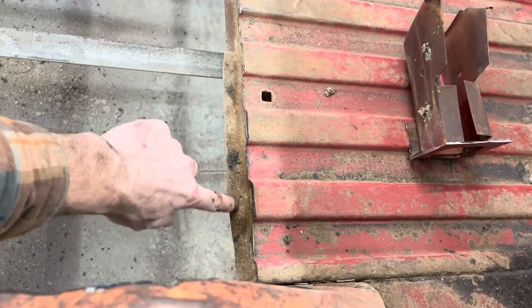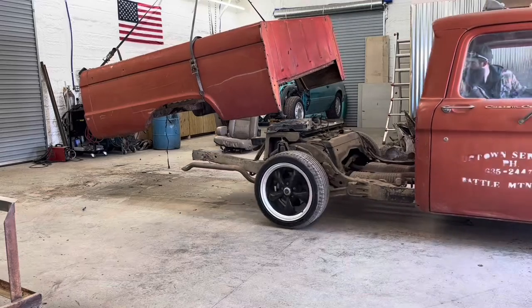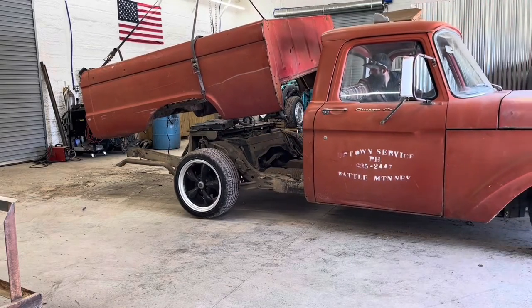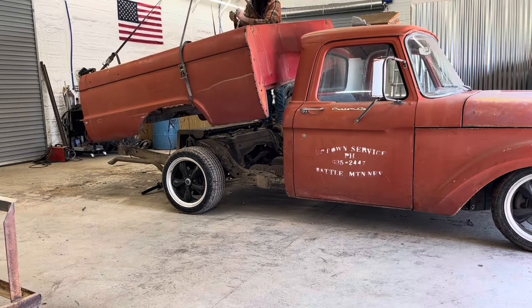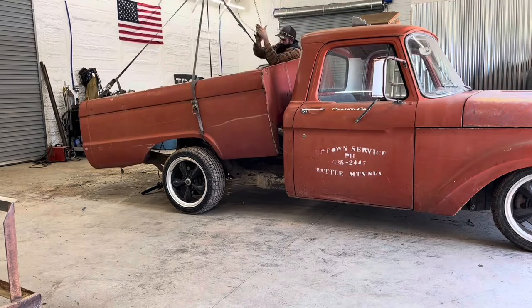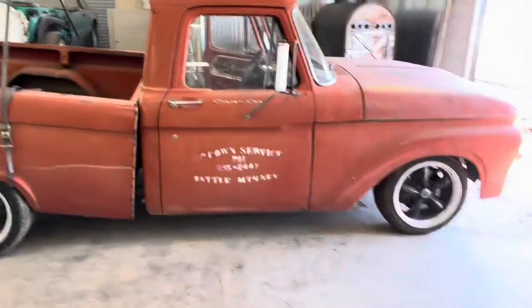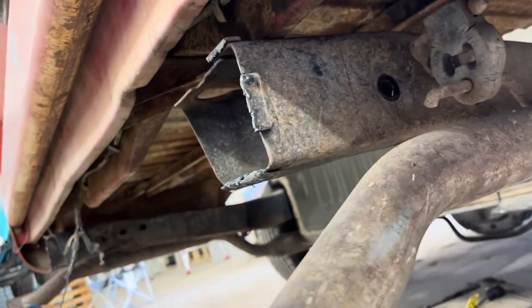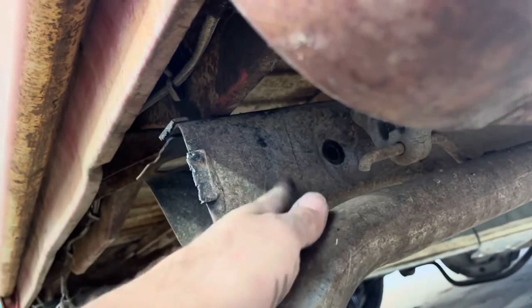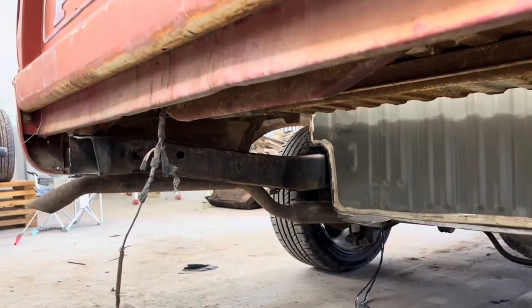I think this brace is going to get in the way, but we're going to try to set it down first and see. Well, obviously that's not going to work at all — we've got to cut the back of the frame. You can see where the brace is right there. Good thing I've got a plasma cutter — works great and fast. So that's what I'm going to do and I'll show you guys after.